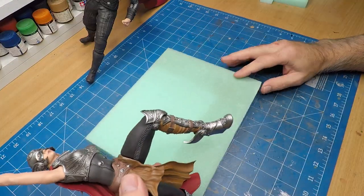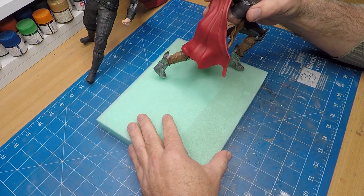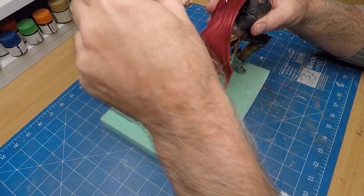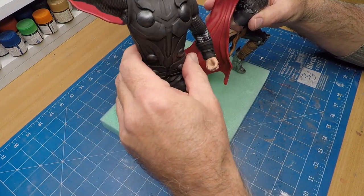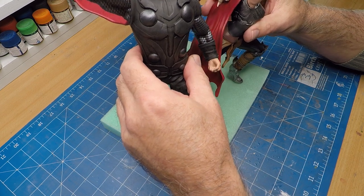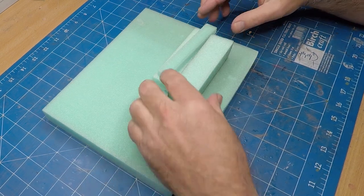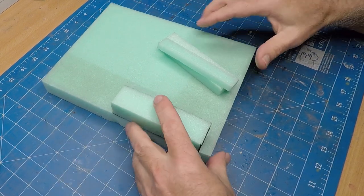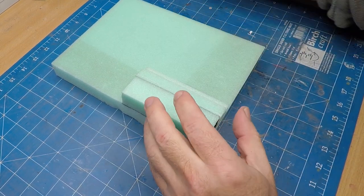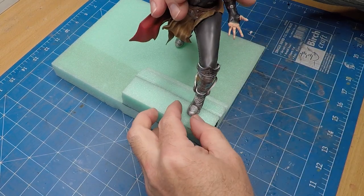Now that both figures are done it's time to create the base. I'm using this XPS foam, which is also known as insulation foam. I'm just working out the placement of where to put the two figures. The original base that came with Lady Thor has her stepping on a rock, so I need to build up a corner of this base just to simulate that pose. And once I'm happy with the height I'll just glue them into place.